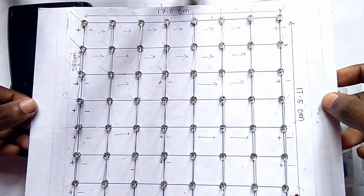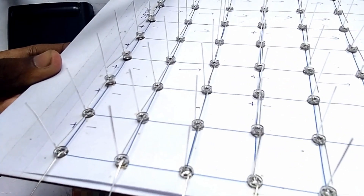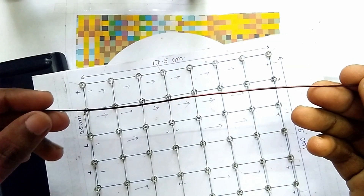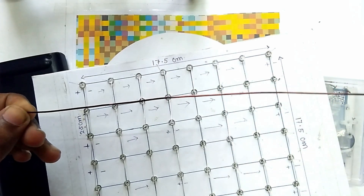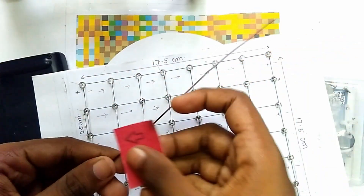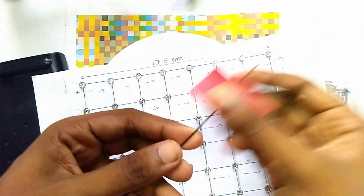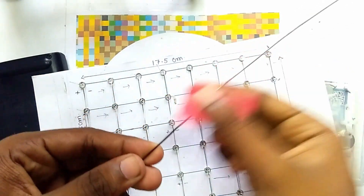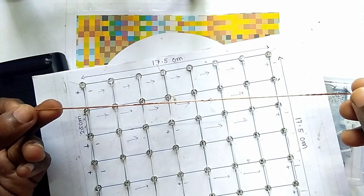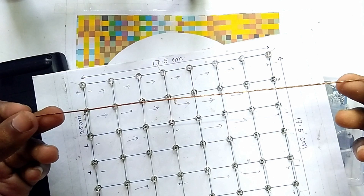Now you can see friends, we have bent all the negative pins of the LEDs. After bending the negative pins, you have to take this copper wire and remove the insulation of the copper wire. Here you can see we have removed the insulation and now we have to solder this copper wire with the negative pins of the LEDs.